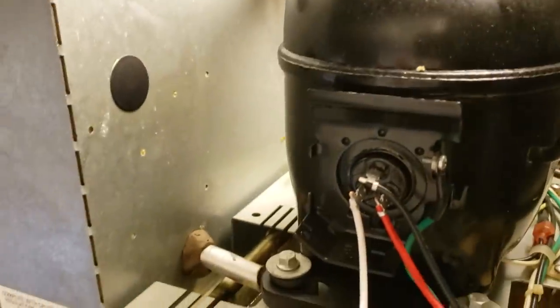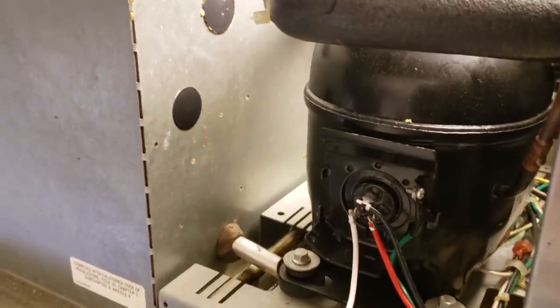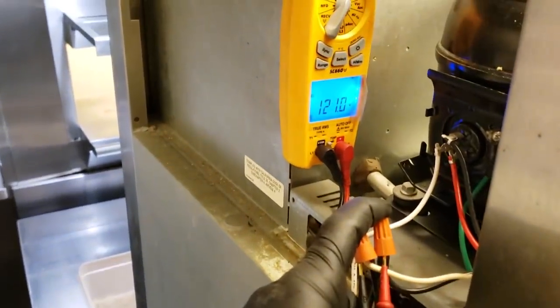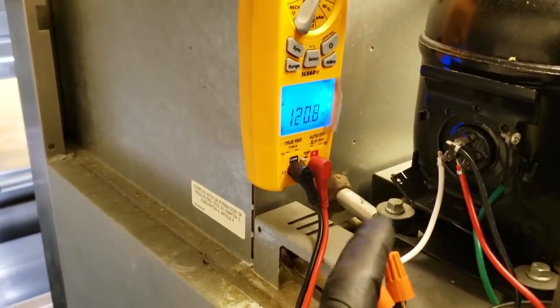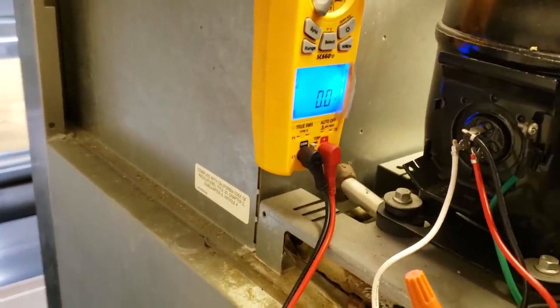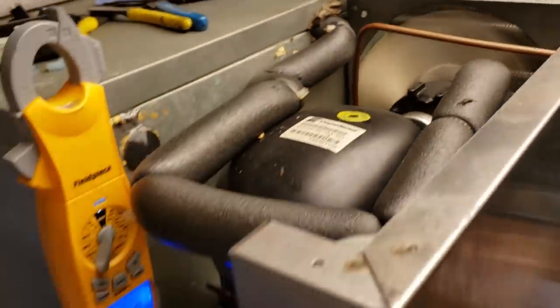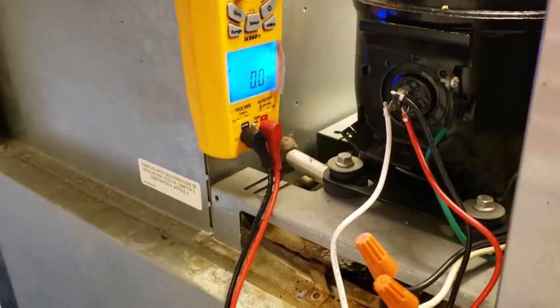Nope. Compressor's locked up, won't start — that's done, there's a new compressor needed on this one. So we've got 120 volts going to the compressor and it won't start. We can't just assume it's a bad compressor though — this is a sealed system. We have to put service ports on next so we can see if it even has any refrigerant in it. It might be completely flat with no pressure controls or anything.